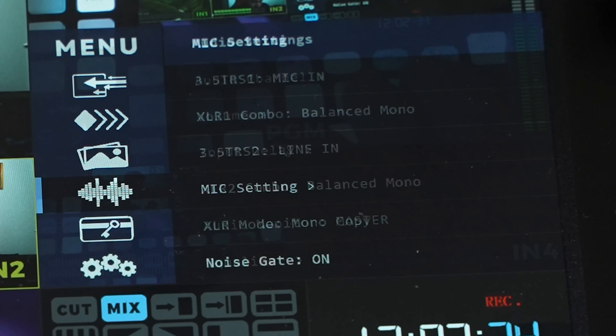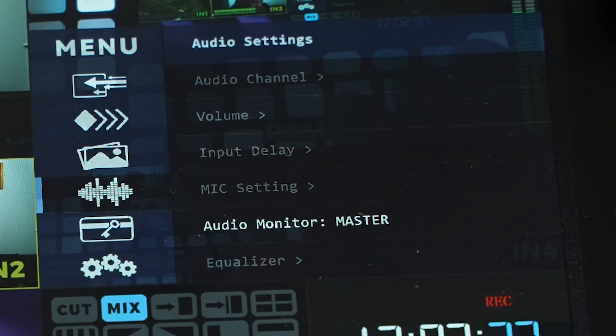You can also set audio monitoring to master or any connected source — I'll leave that on master. There's an equalizer as well. At this point the basics are covered: you know how to connect your cameras, start and stop recording, and toggle your audio sources. Now let's look at the bigger features — recording and streaming.